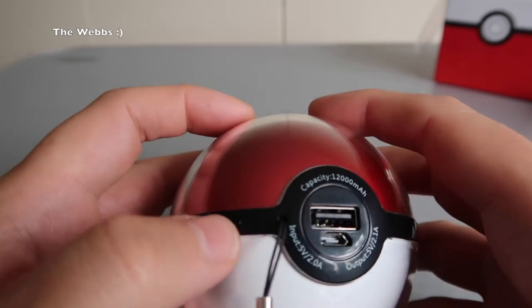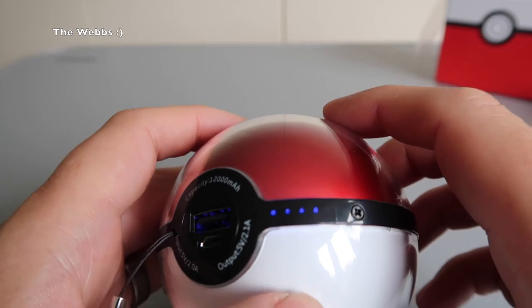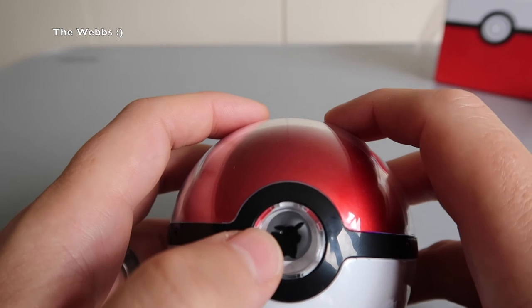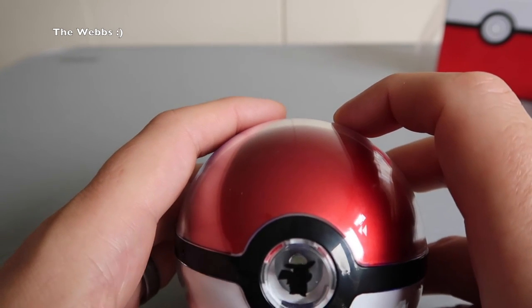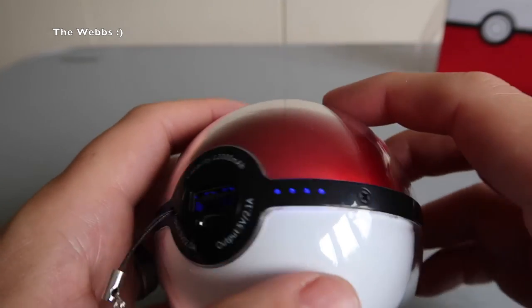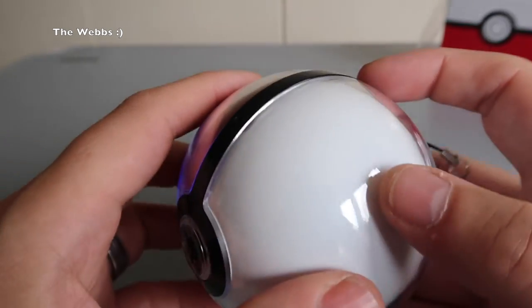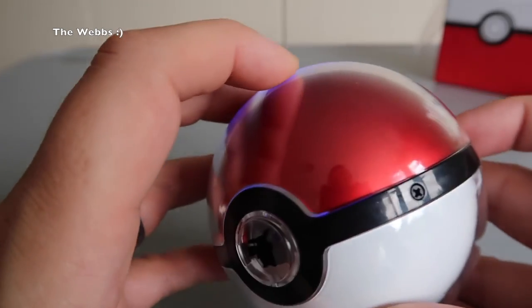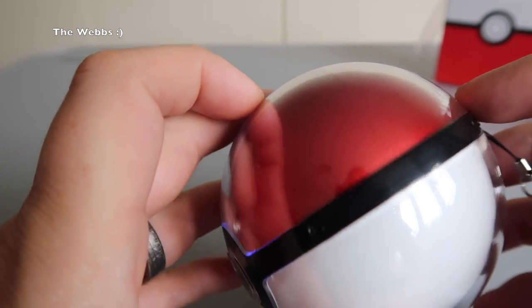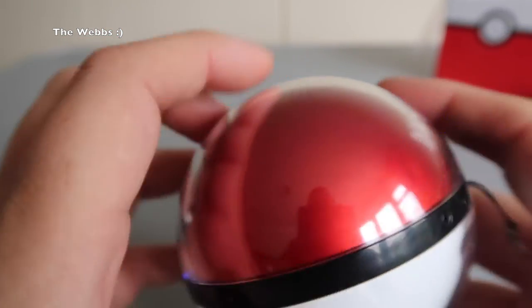So let's press this button here. You can see there the four lights lighting up, so it is fully charged and ready to go. I'm not sure what happens when I press this other button — okay, nothing, that doesn't do anything. So let's go back here because I think there is another use on this. I don't know if you can pick this up here, but you can see all the blue around it — so this is going to look pretty cool when it's dark, illuminating around pretty much the whole ball in that neon blue colour.